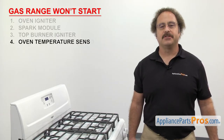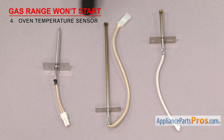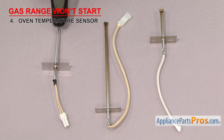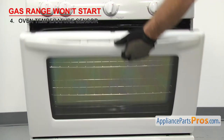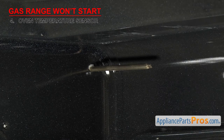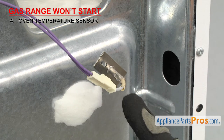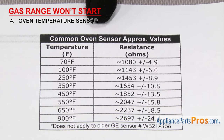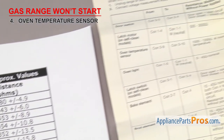Now we can check the oven temperature sensor. It tells the control board the temperature in the oven. Oven temperature sensors are a type of resistor in which the ohms reading will change as the temperature does. They're usually a small metal rod with a mounting plate and two wires, usually mounted in the upper left or right corner of the oven. The most common sensors should read around 1080 ohms at 70 degrees Fahrenheit. If you aren't sure, you can always look at the tech sheet for your range.